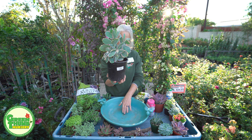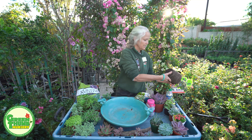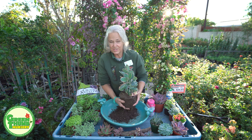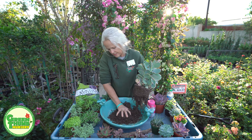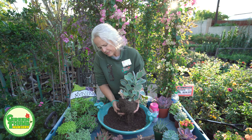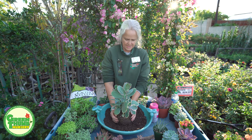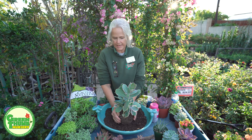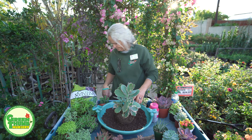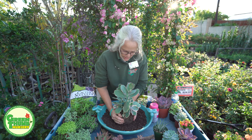The one thing about succulents which is nice is that we can manipulate the root ball on these and have them still survive, which is another reason why I like to use succulents for this application. Now we can use some of this soil — I'm going to center him in, take a little more soil off because I want him to be slightly on a mound in the middle, but not too high because we're going to graduate down. This is a variegated Kalanchoe.